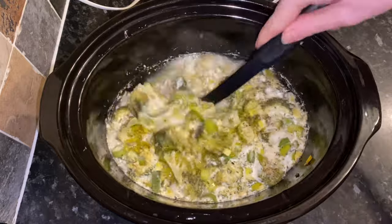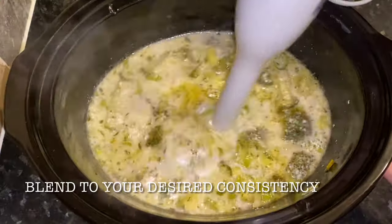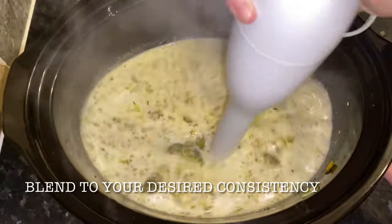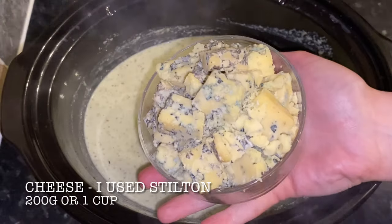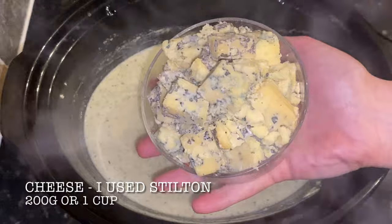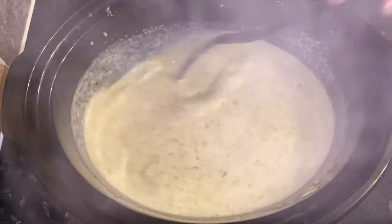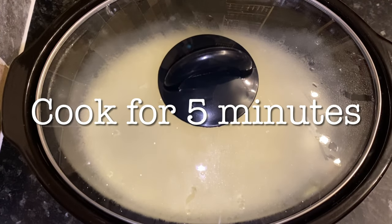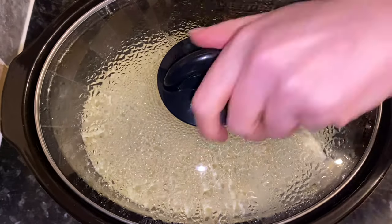Wonderful! Now all you have to do is give this a blend — blend it as finely as you like. I blended mine quite finely but there are still a few wee bits of broccoli floating around, because we do like a bit of texture. The last thing to do is pop in your cheese, whatever cheese you're using — stir that through and pop your lid on for another five minutes just to let your cheese melt.